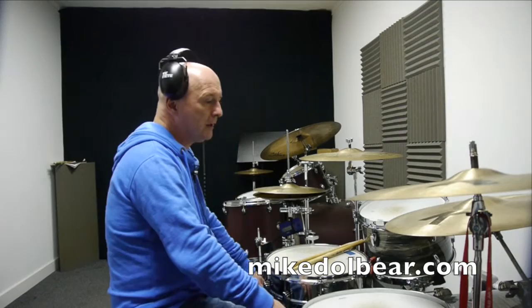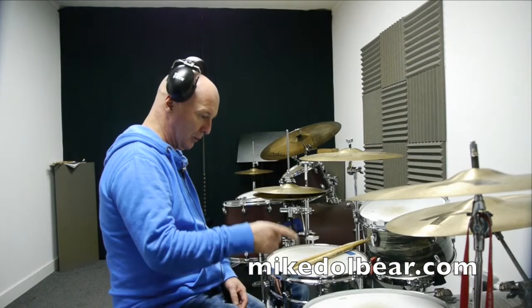Hi, I'm Gary, welcome back to Drummers Only. Today I want to demonstrate a paradiddle divided up by the bass drum and the snare drum.